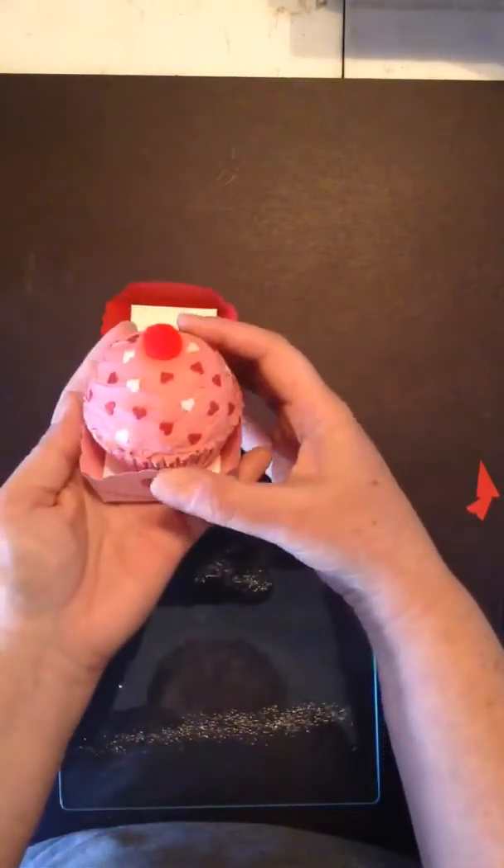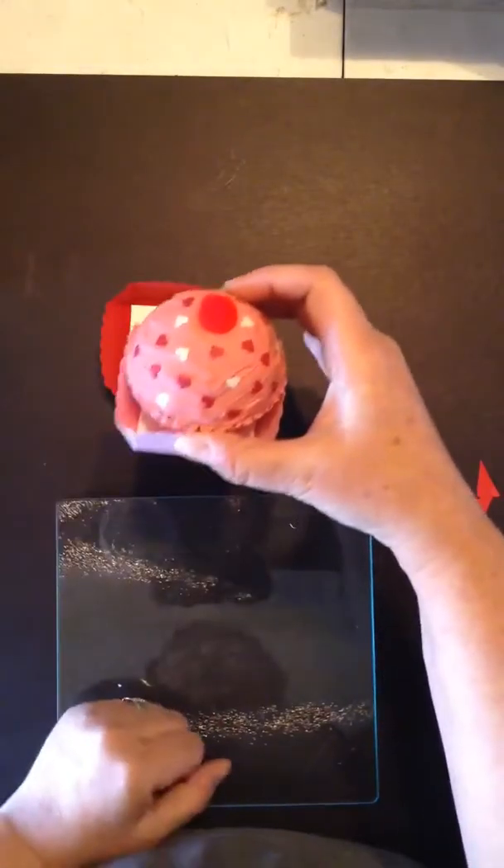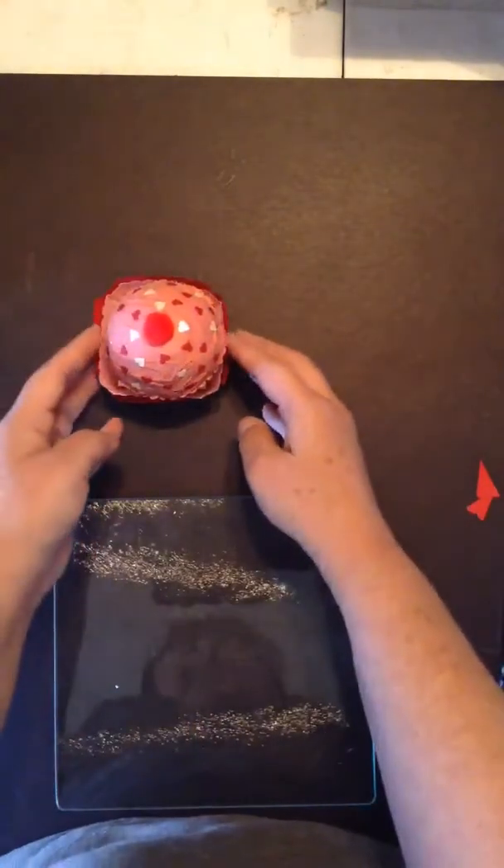So there you have it — the Candy Box topper die making a cupcake holder. Thank you for joining me, and have a wonderful day.